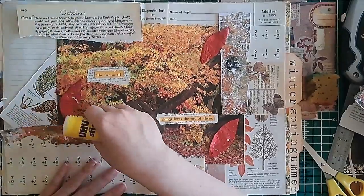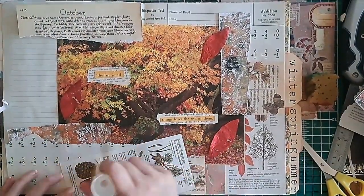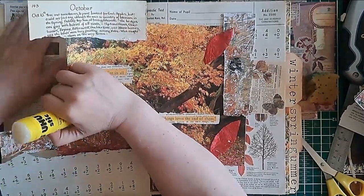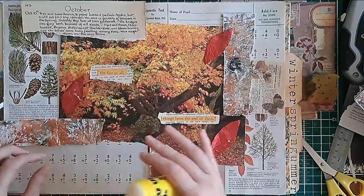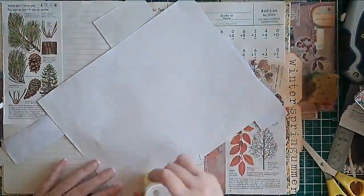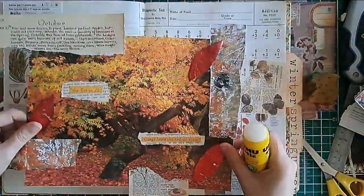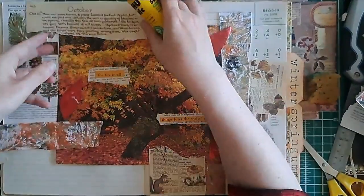I'm looking at that tree book page that I'm just gluing down now — that must have been in my stash for about two years, maybe even slightly longer. I do recommend these seasonal glue books as a way of using up things that are sitting in your stash. The end product is always lovely — it really evokes my admiration for the seasons and the way they turn around us.